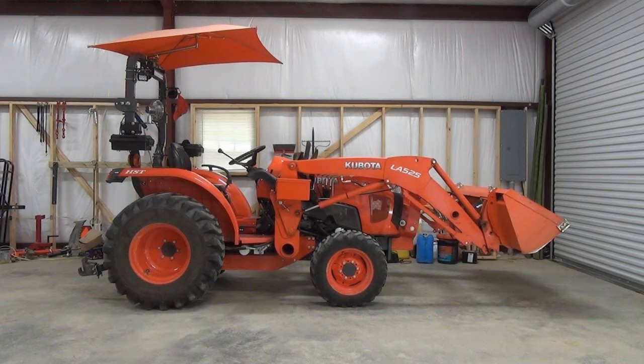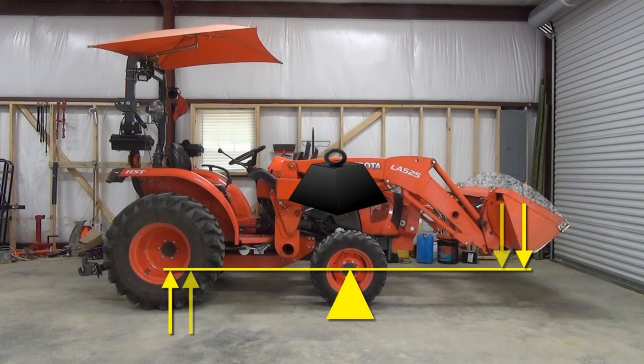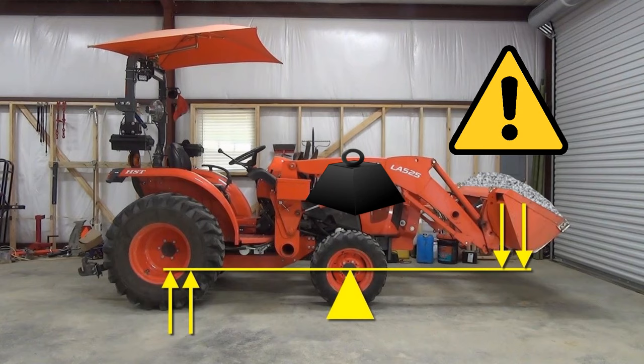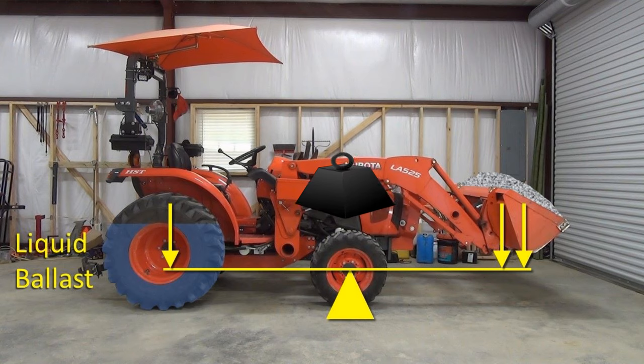Front end loaders are very heavy. My Kubota LA525 loader weighs 805 pounds, and much of the weight hangs off the front end of the tractor, making the front axle act as a fulcrum. The weight of the loader on the front subtracts from the effective weight on the back tires and moves the center of gravity a lot further forward. A heavy load in the loader bucket magnifies this effect and in certain situations can cause the tractor to tip forward and possibly roll over, leading to chaos, death, and destruction.